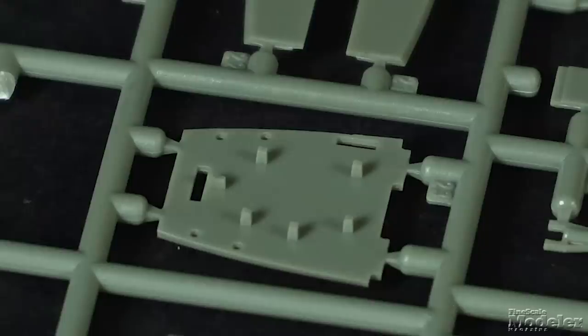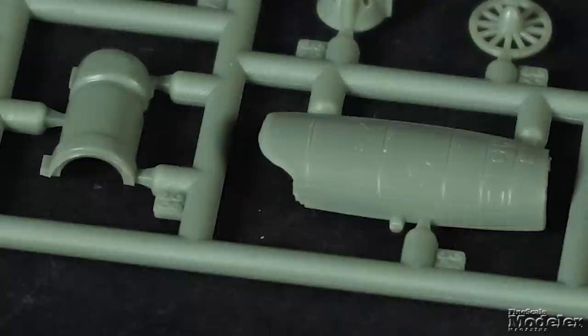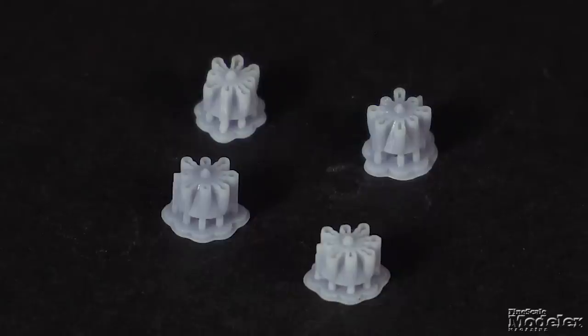The kit has a nicely detailed cockpit featuring the rear bulkhead, five seats, consoles, instrument panel, and engineer station. The engines are mini works of art with nacelles and rear bodies, single-part intakes, front fans and rear sections, stator blades, and resin fluted nozzles.